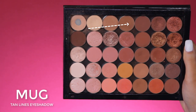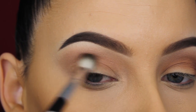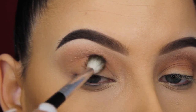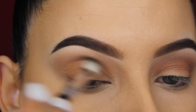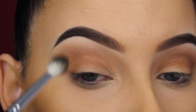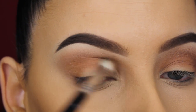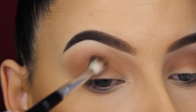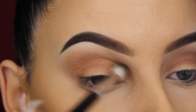Now I'm going in with Makeup Geek tan lines eyeshadow. This is a super pretty warm brown eyeshadow shade — just gorgeous. I also like to use this on a regular basis and I blend this all over my crease. It's a very pretty shade that I think looks pretty on all eye colors and on every complexion. If you have a darker skin tone as I have, it's just gorgeous to slightly warm up that crease. I'm using a blending brush by Anastasia Beverly Hills, blending this back and forth.